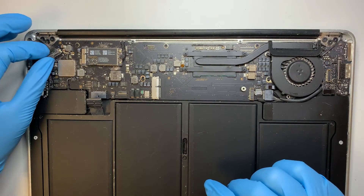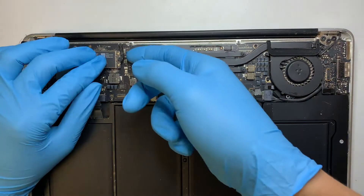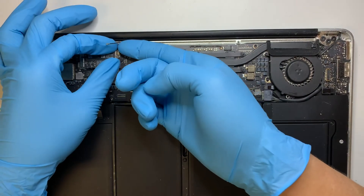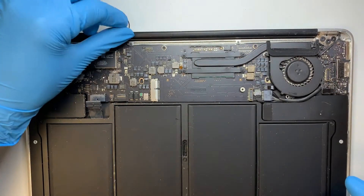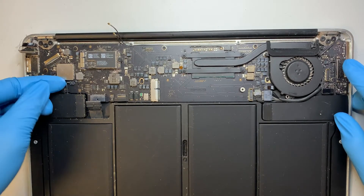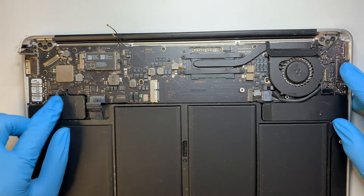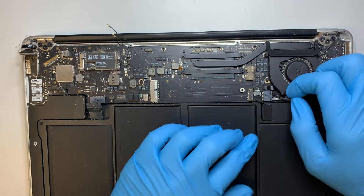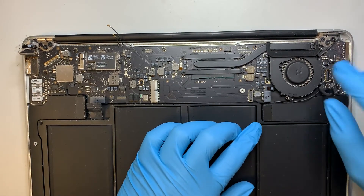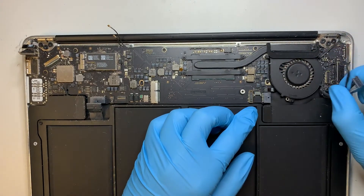This is the 40-pin connector for the LCD — go ahead and disconnect that. This is the Wi-Fi cable. And this is the speaker — go ahead and disconnect the speaker cable. The next thing is to disconnect the charging port. And this cable here is for the screen, so disconnect that.